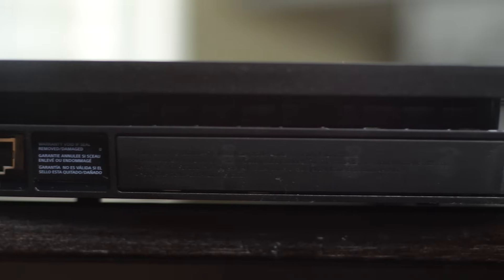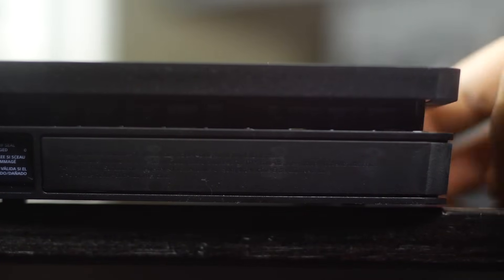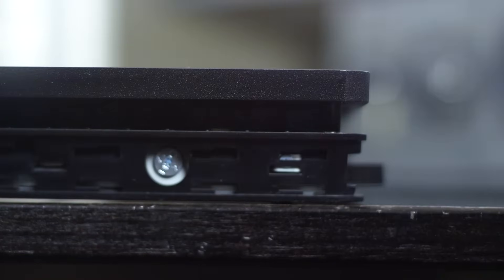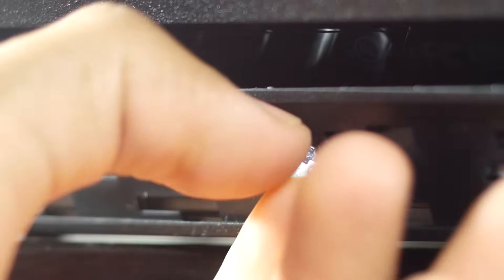The first step is to remove the side cover located at the rear right-hand portion of the system — this is covering the hard drive cradle. Once you remove that by hand, you can unscrew the single screw located at the rear of the console. This Phillips head screw will allow us to relieve the hard drive cradle from its internal enclosure.